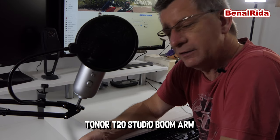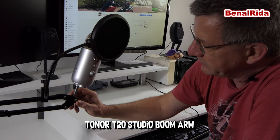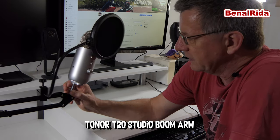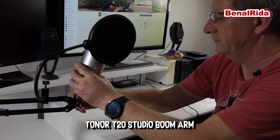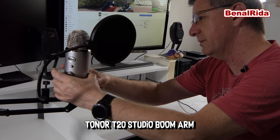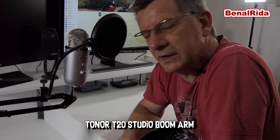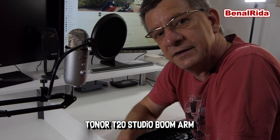I would highly recommend this. You can buy this on Amazon for, I think, not more than 40 Euro, and that's a very good deal for a boom arm for a microphone. If you are actually in the market for one of these, yes, I would highly recommend this. I'll talk to you guys later. This is Benar Rider. Take care. Bye-bye.